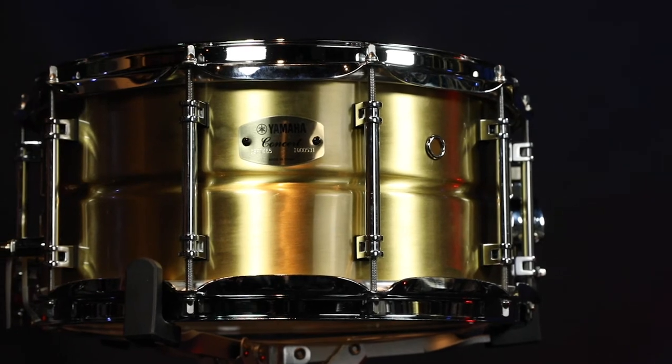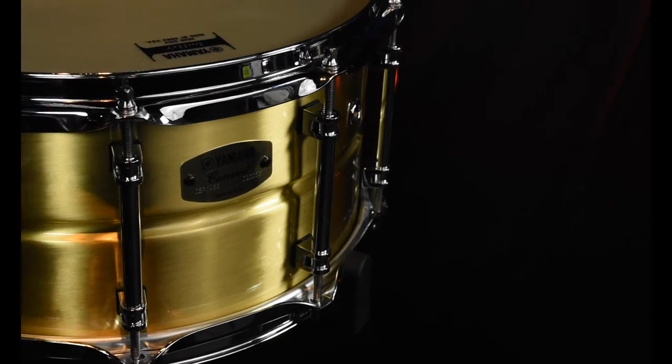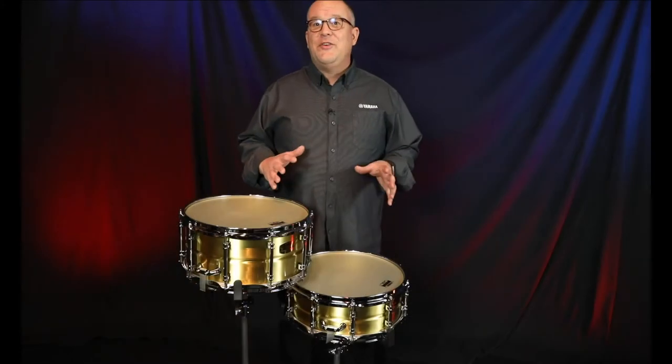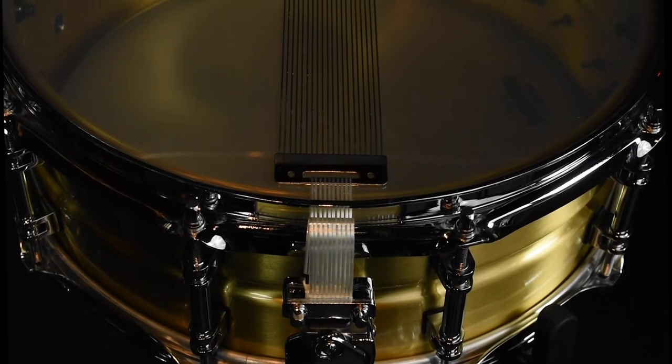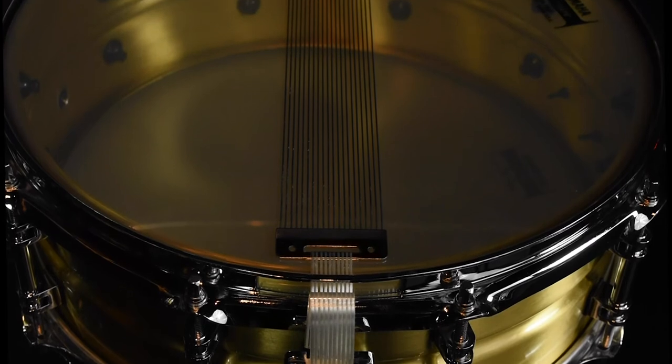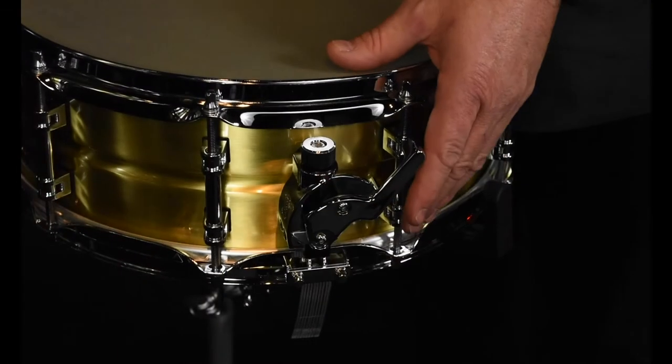The brass shell is sanded and then given a clear coat of lacquer. An inward bead provides a nice controlled tone. These drums feature a three-piece tube lug which minimizes contact with the shell and allows for easier tuning on the top and bottom head. There's also an extra-deep snare bed which improves contact with the head and improves overall drum resonance. Other features include stainless steel straight cables as well as a Q-type strainer, which is well known for being quiet when turning on or off.